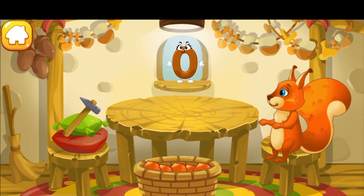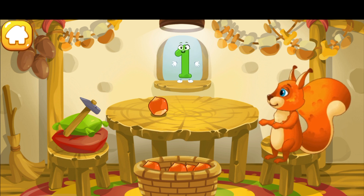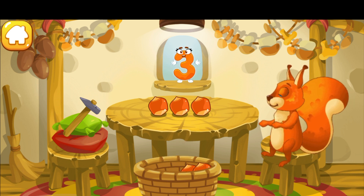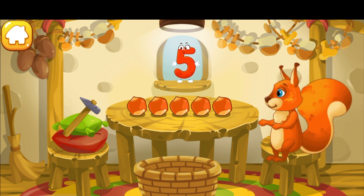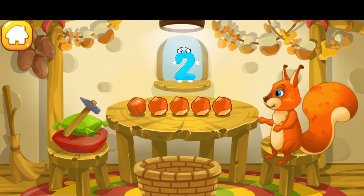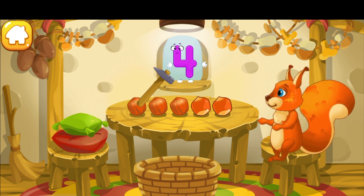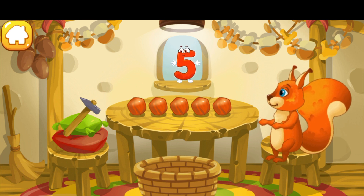Here are the nuts which the squirrel has picked in the woods. Let's move them to the table — drag the nuts onto the table one by one. One, two, three, four, five. Now let's peel some nuts — tap the nuts one by one after each number. One, two, three, four, five. Well done, you peeled all the nuts!